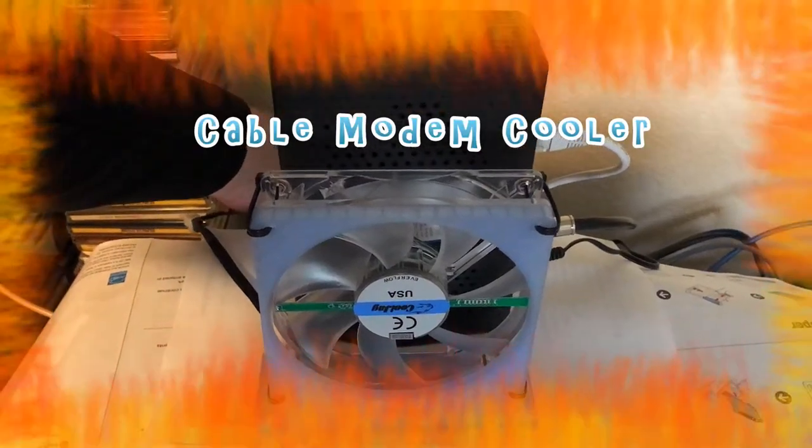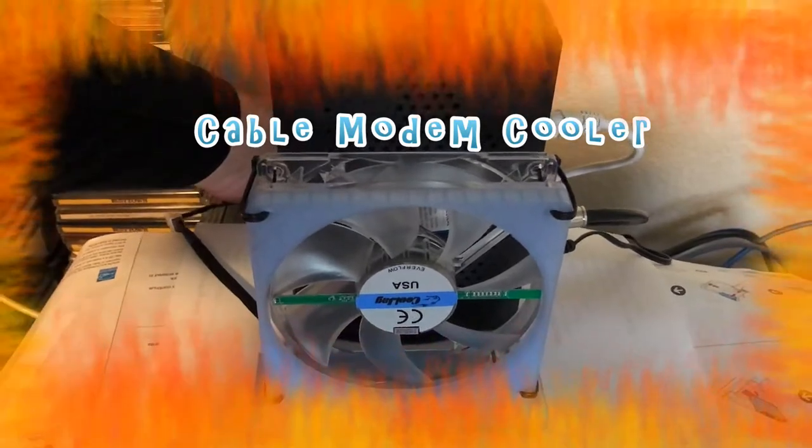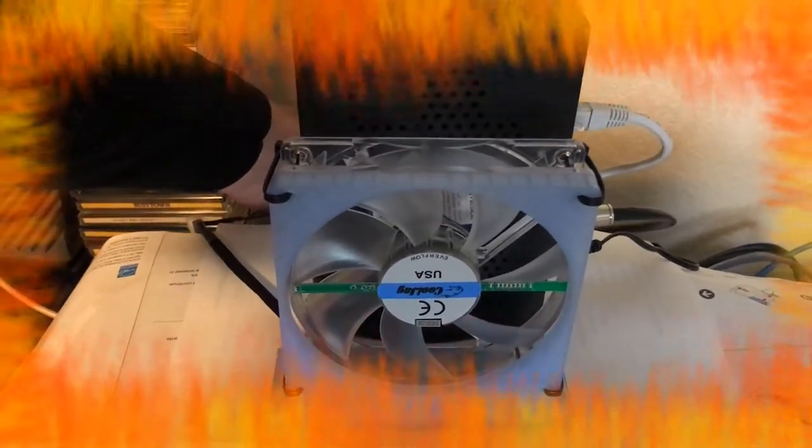My cable modem has been overheating and dropping my internet connection. I decided to go ahead and make a cable modem cooler from spare parts.